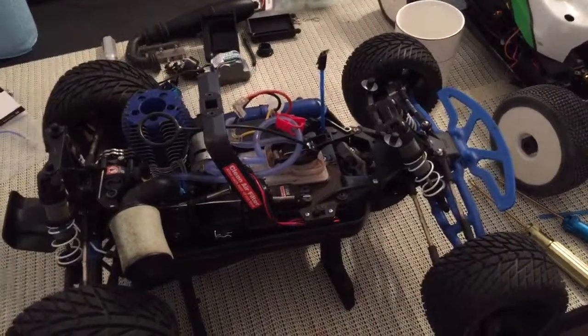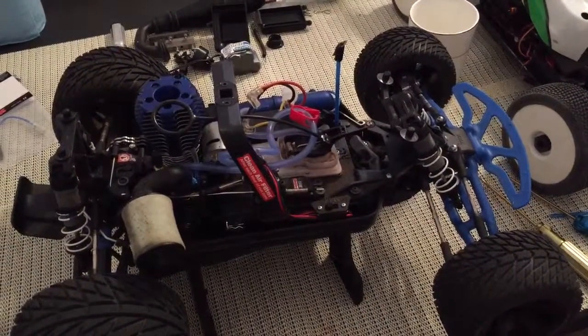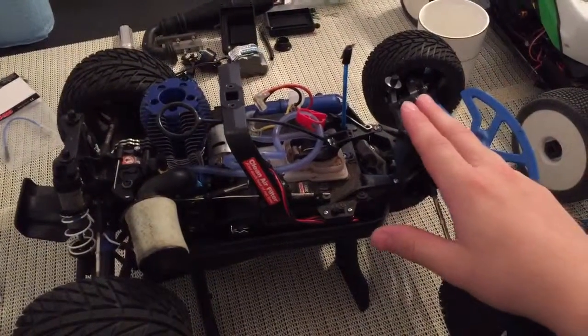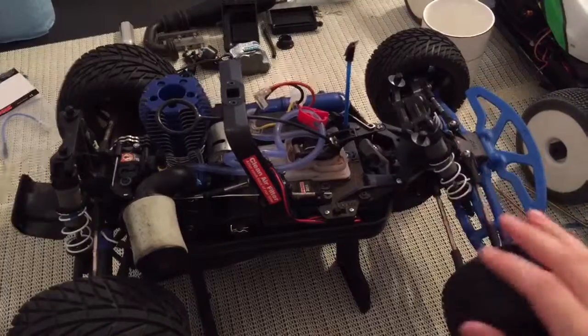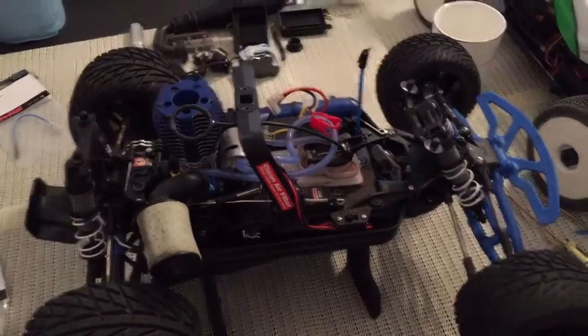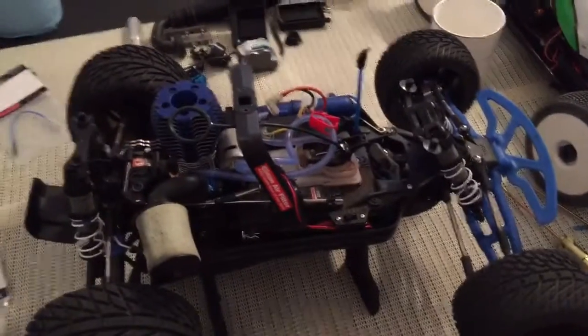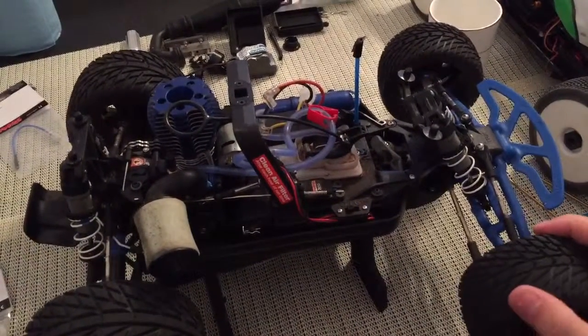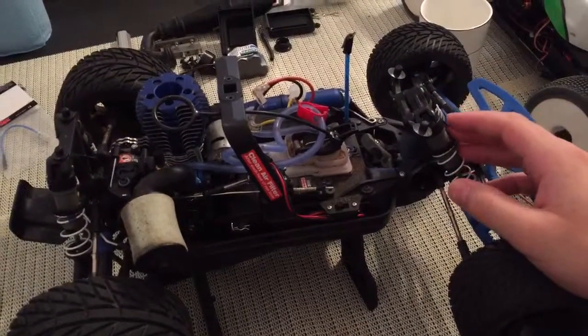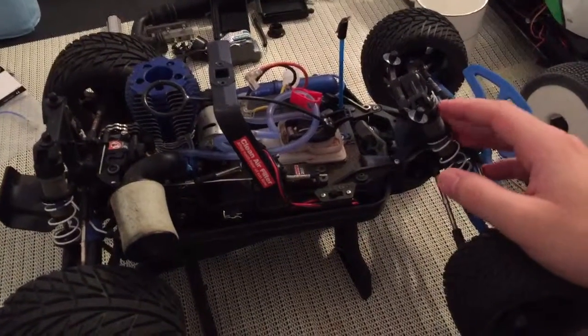This is my final review of the Traxxas Jato 3.3, the newest edition. I bought it in early 2016 with telemetry and all the newest updates. Overall this is a great kit. I have on-road tires as you can see, but it's primarily an on-road vehicle, though the suspension travel allows it to handle moderate off-road use if you have the right tires.